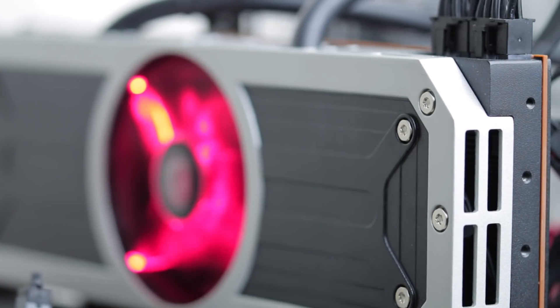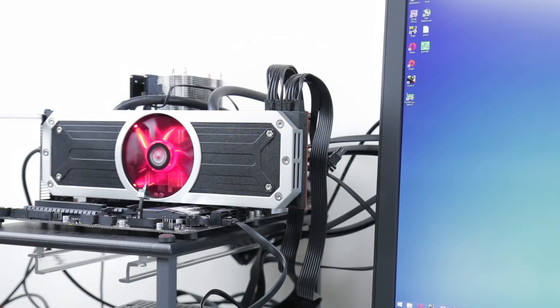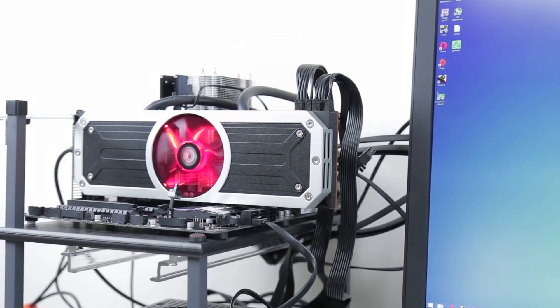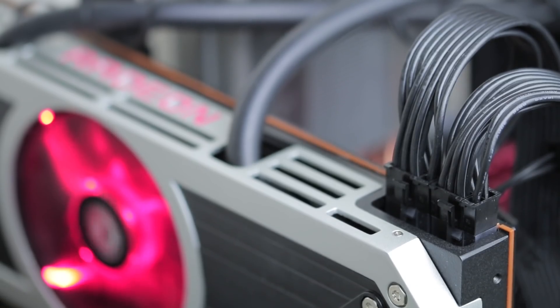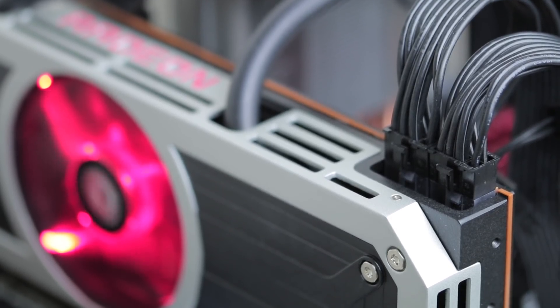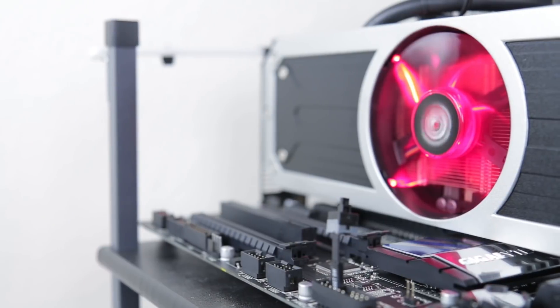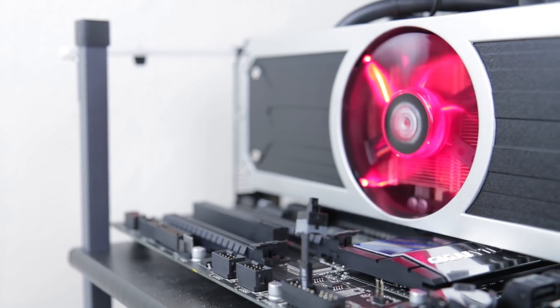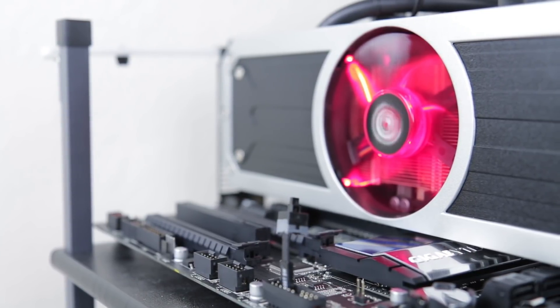Take one look at the new R9 295 and you'll see this thing is no joke. Measuring in at a full 12 inches or 30 centimeters, it's a very big and very heavy dual slot card. Unlike previous AMD reference cards, this has a new metal cooler that sets it apart from more standard designs. In the center you'll find a single fan that handles keeping the VRM cool, which is important as the 295 requires a whopping 500 watts.